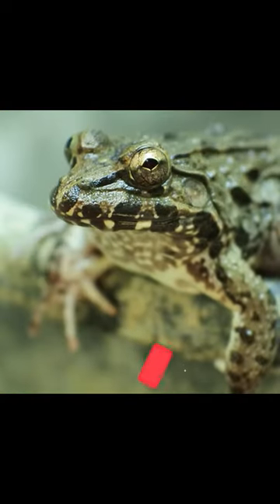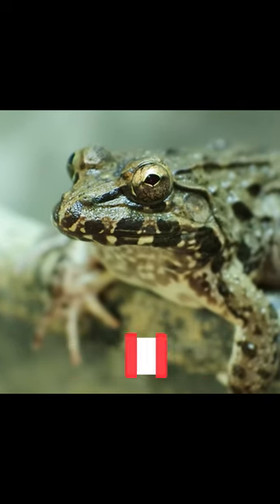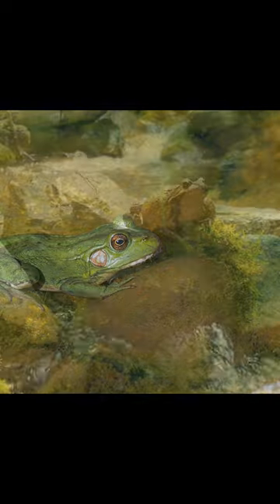Once the eggs are laid, the male will remain with the female for a few days to make sure she is safe and the eggs are being properly cared for. Gestation time for frogs varies greatly depending on the species — it can range from a few days to several months.